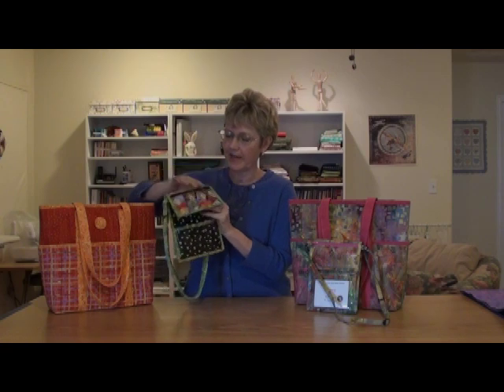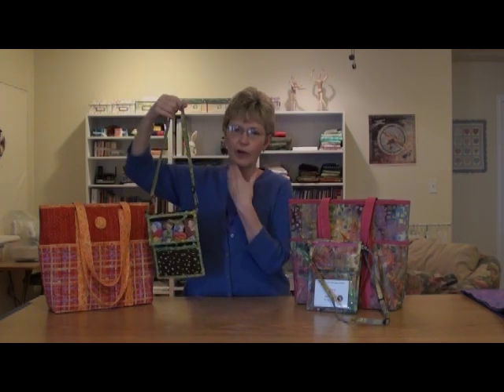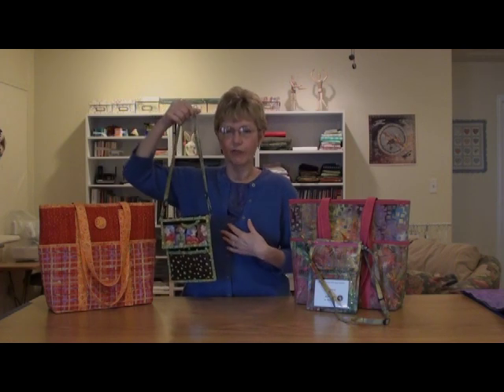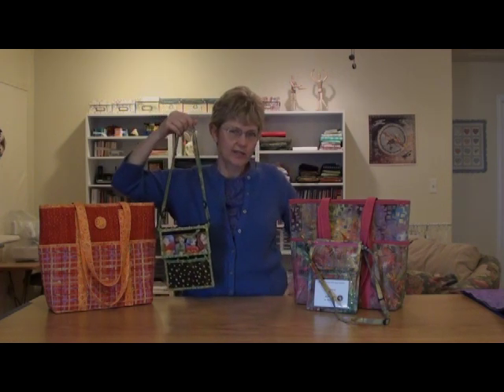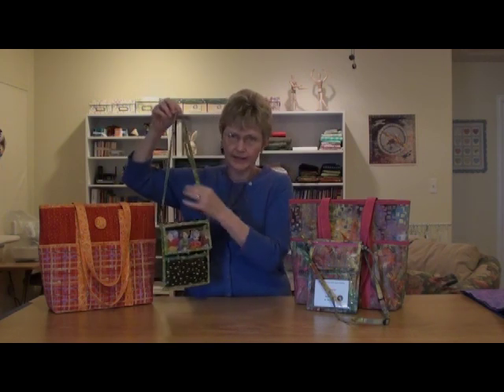It has a wonderful adjustable strap so you can wear it over your neck in the front or over your shoulder on the side. I like to wear it a little lower on my body, and it adjusts to any length.